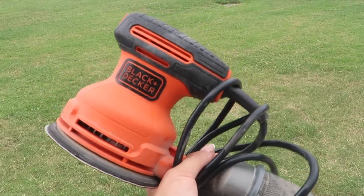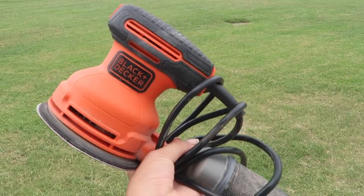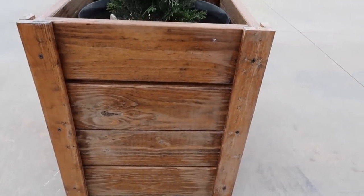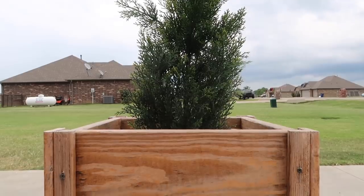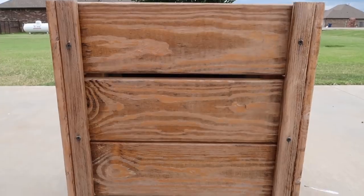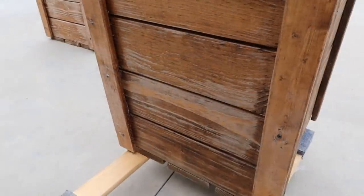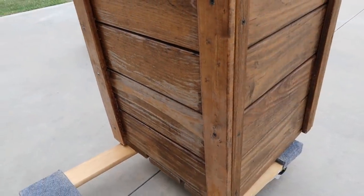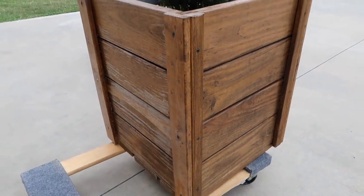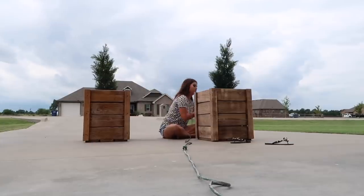Now we're moving on to the next project: refinishing the planter boxes. You're going to need a sander since they already have stain on them. I'll show some before clips — they're just beat up from the sun and all the rain we get here. There was actually one pretty side on all of them — the side that was up against the brick of the house. You can see the one on the left is pretty bad and the one on the right is perfect. Since we used the wrong seal, I'm going to take the sander and get as much of that old stain off as possible.